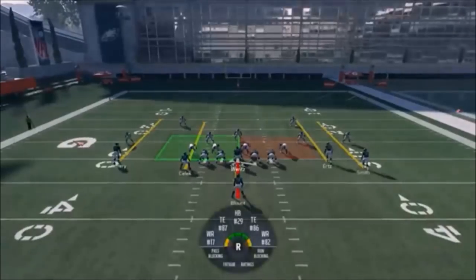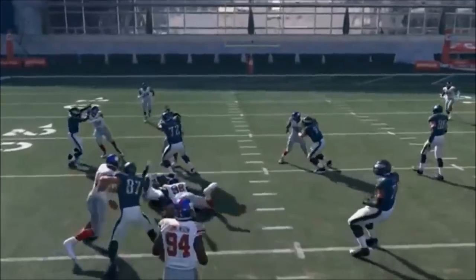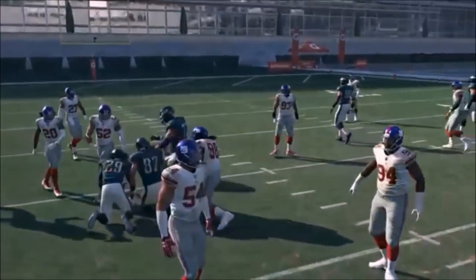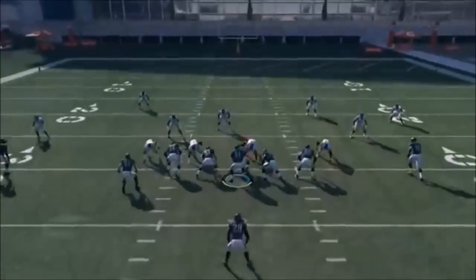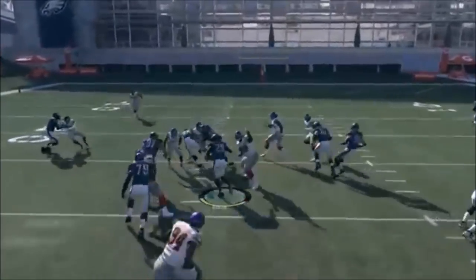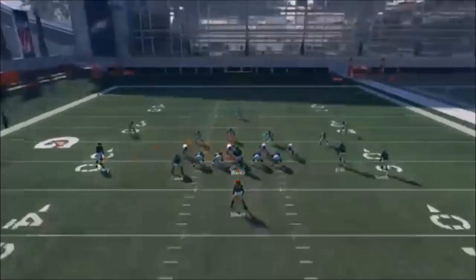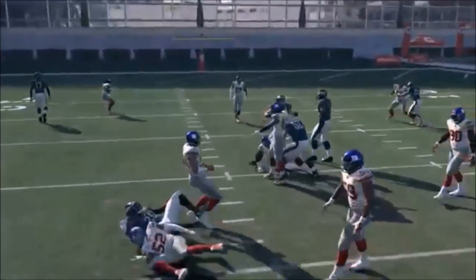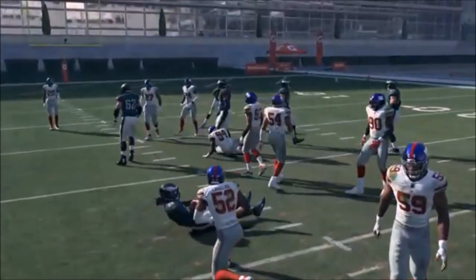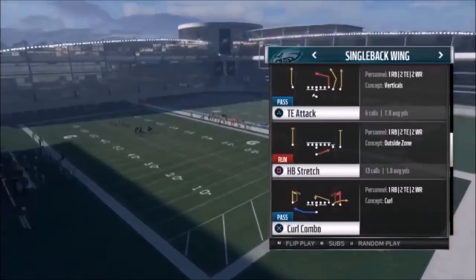Next up out of Single Back Deuce Wide Flex, we have the 0-1 Trap. Typically want to flip it toward the hole. The center is going to drive that DT and the guard comes across to take the other DT out of the play. Run it toward the hole - Kelsey's not going to take on Damon Harrison because there's a huge strength disadvantage. Still, this is the best way to run the play and you can really make this a nice couple of yards every time.